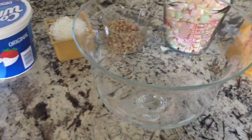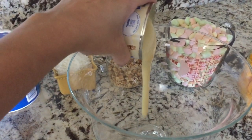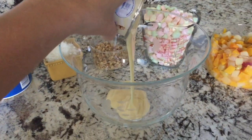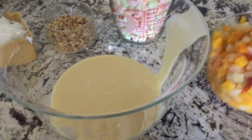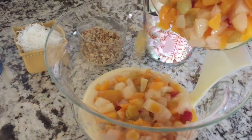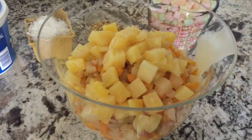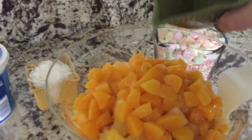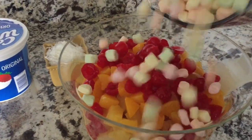Okay, so first step we're going to go ahead and add our sweet condensed milk. Go ahead and add our fruit cocktail next. Then in goes the pineapple, in goes the peaches, in goes the cherries and the marshmallows.